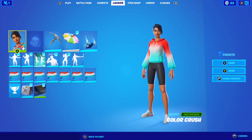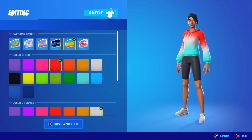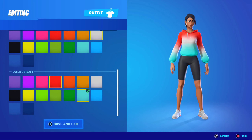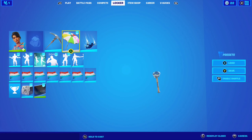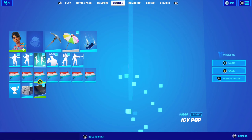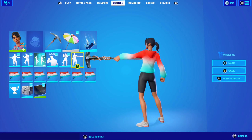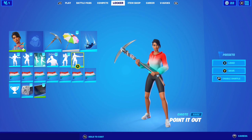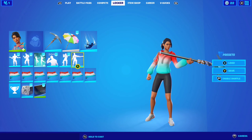For the first combo with the tie-dye set I'm using the Color Crush skin with ombre pattern — color one being red, color two being silver, and color three being teal. Studded Axe pickaxe, Beach Umbrella glider, and Icy Pulp wrap. Here's how the combo looks. The wrap matches the skin — very clean, very nice.